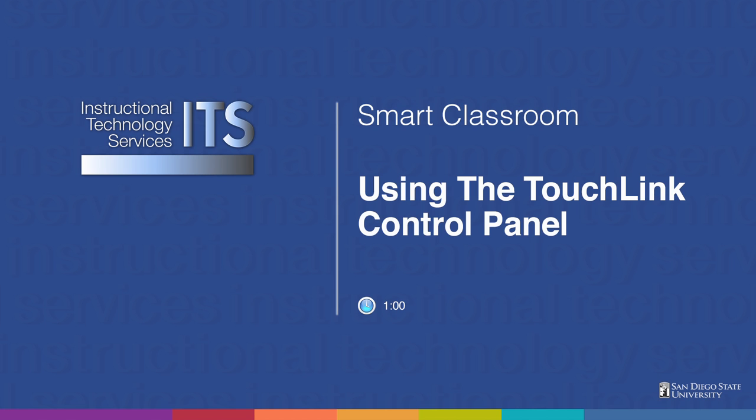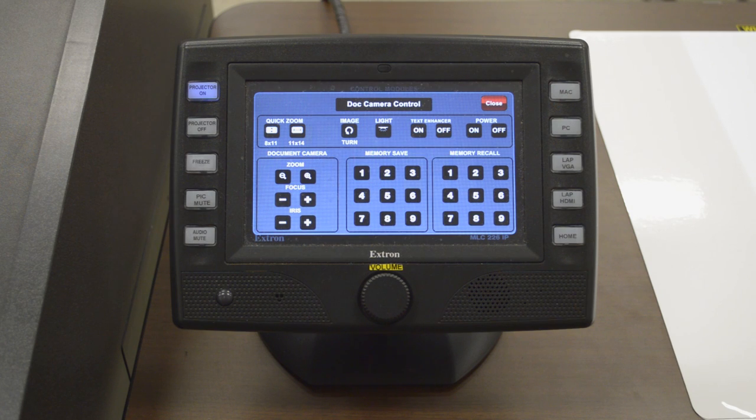Today we are going to be discussing the Extron Touchlink control panel. This control panel is similar to the previous one, except there is a second option of touchscreen buttons.